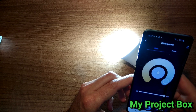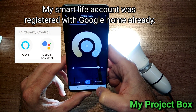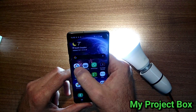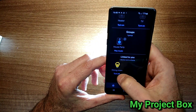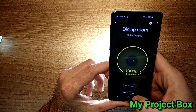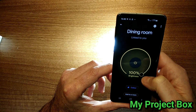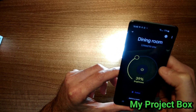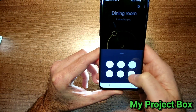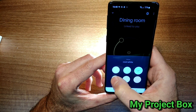This can also then be added to Google Home, so we'll give that a go. On Google Home this is what it looks like — off and on, and the brightness, and the colour tone: warm and colder, different colour settings.